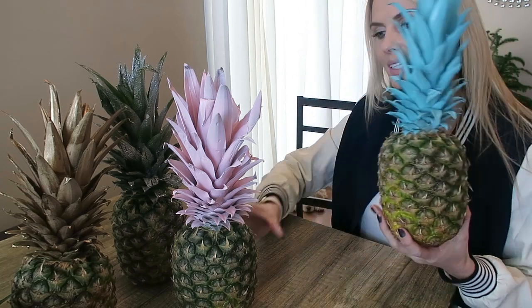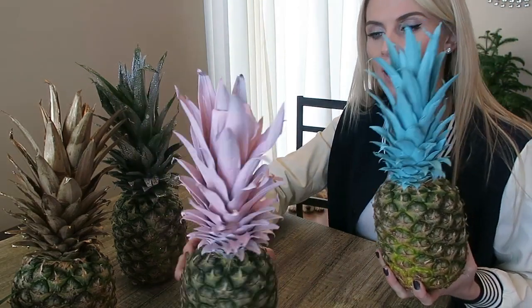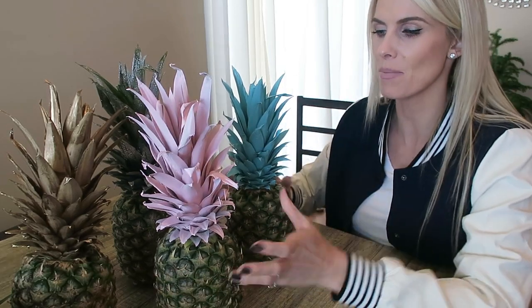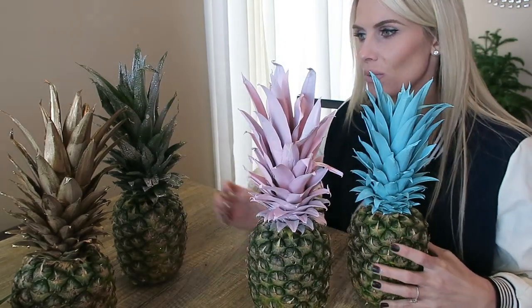It is that simple! Now we have darling, bright, excited pineapples. The hardest part of this project is just waiting for them to dry. You can go crazy — you can make a whole ombre color of pineapples. I imagine them in the middle of the table going down the length of it.